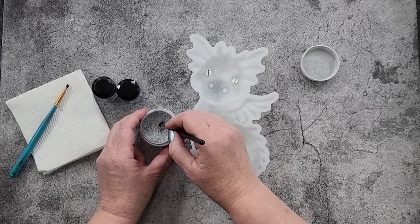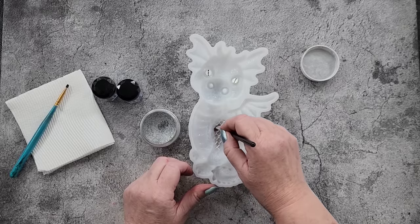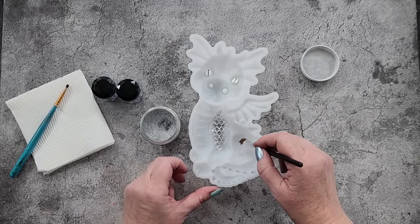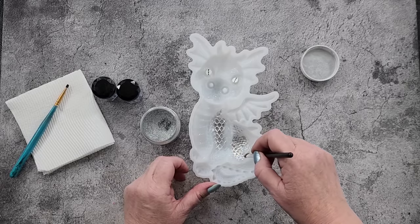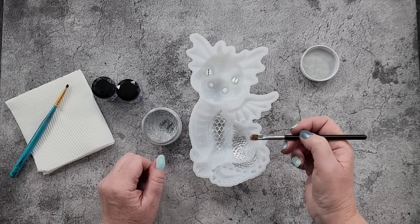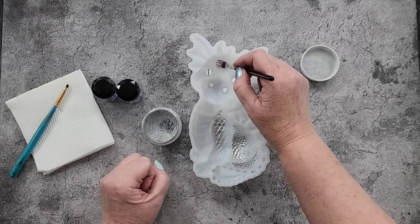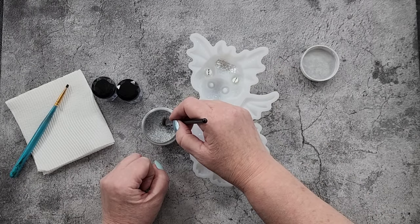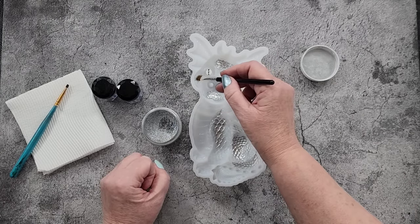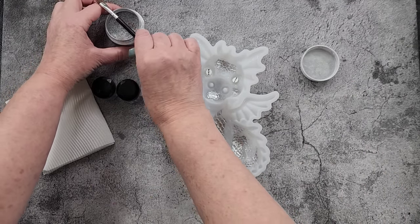I love doing this. Normally I dip it and tap it off, but then there's not enough left - so dip it in, try not to tap it off, and we're going to dust like so. That bit's going to be silver - I'm just going to work out where I'm going to put silver. That bit's going to be silver, that bit in there, in here's going to be silver, and the cheeks - silver.